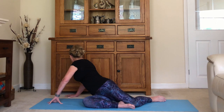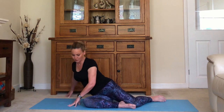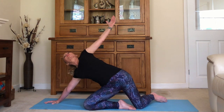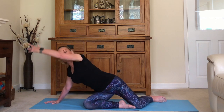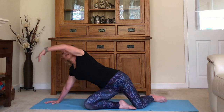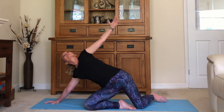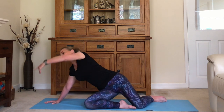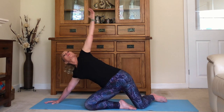Walk yourself around so the hands are at the side. Take your arm around — lift the hips in a big circle, pushing your hips up and forward — exhale lower yourself down. Again, inhale reach, exhale down, breathing through the nose. Inhale reach, exhale, and exhale lower.